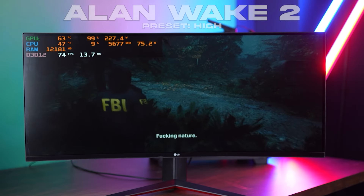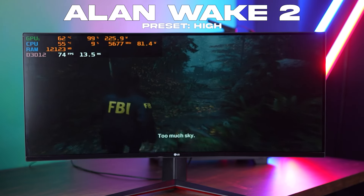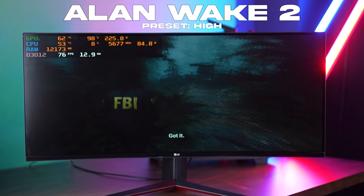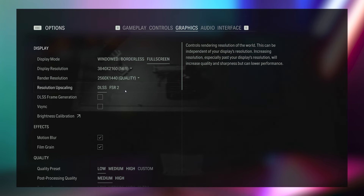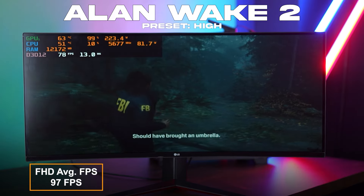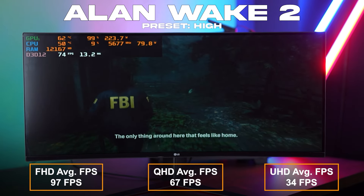First up, game number one is Alan Wake 2, which is the most demanding title in the current day and age. Settings were set to Ultra, render resolution set to Quality, and frame generation was turned on. We got 97 FPS at 1080p, 67 FPS at 1440p Quad HD, and 34 FPS at 4K Ultra HD resolution.